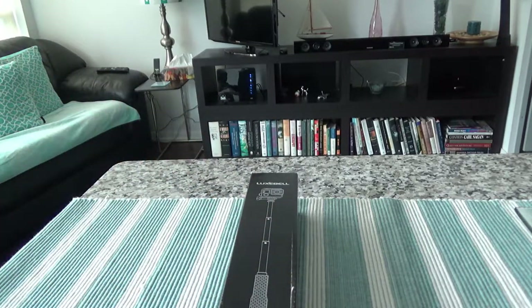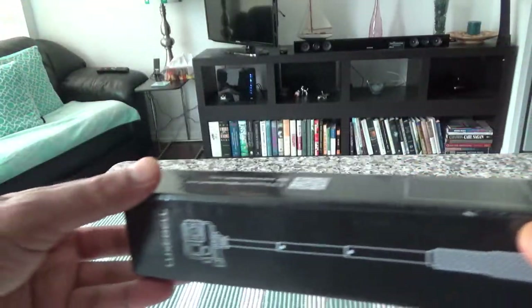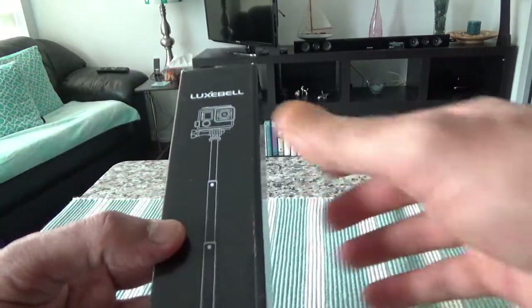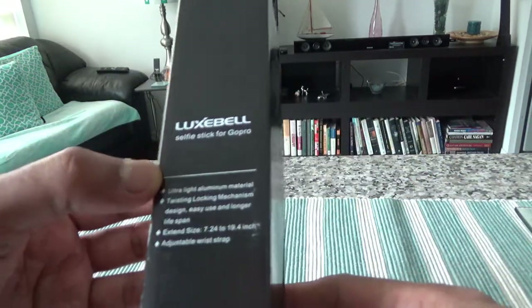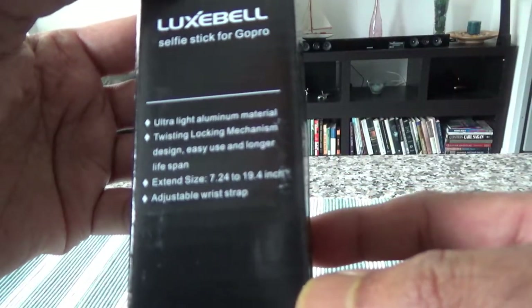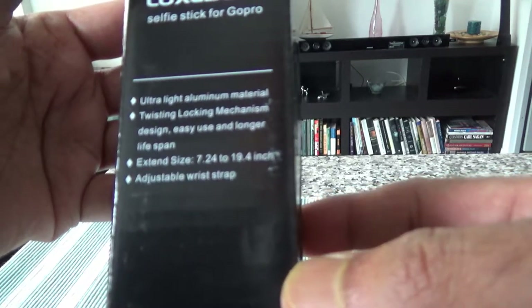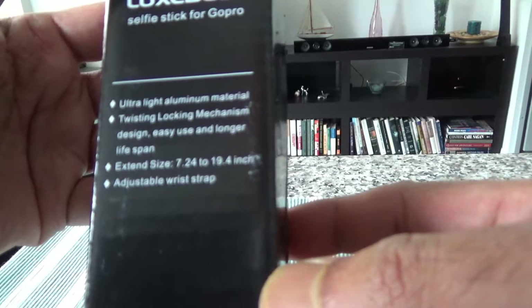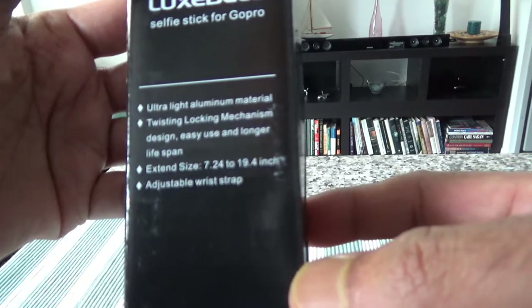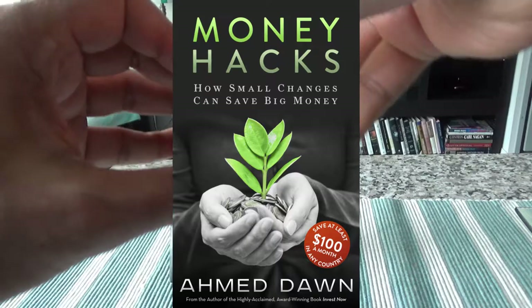For that reason, today we'll unbox this pole and see how it compares or whether this is a good product or not. The packaging is very minimal with just some basic information. It says: ultra light aluminum material, twisting locking mechanism, expanded size 7.24 to 19.4 inch, and adjustable wrist strap. I should be able to open it with my bare hands.